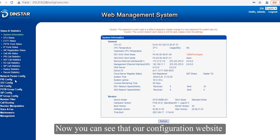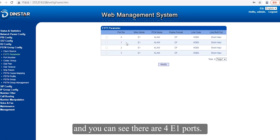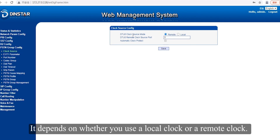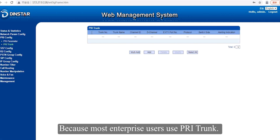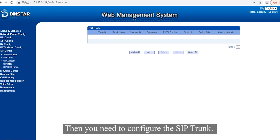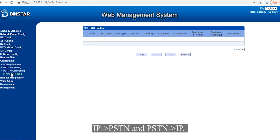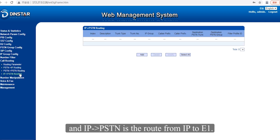Our configuration website has various parameters to configure. First, you need to configure the E1 parameters — there are four E1 ports, and you can click modify to configure the parameters. You also need to set up the clock source, depending on whether you use a local clock or a remote clock. After configuring the E1 parameters, configure the PRI trunk according to the remote parameters, since most enterprise users use PRI trunks. Then configure the SIP trunk so you can connect to a remote SIP server or IP PBX. Finally, configure the call routing in two directions: IP to PSTN (IP to E1) and PSTN to IP (E1 to IP).